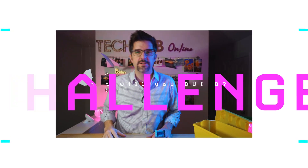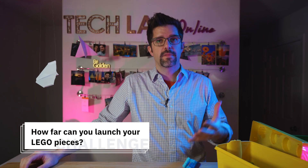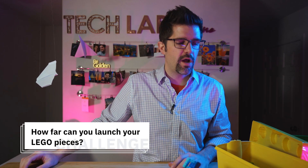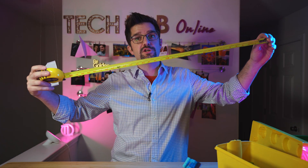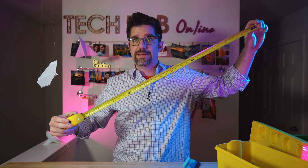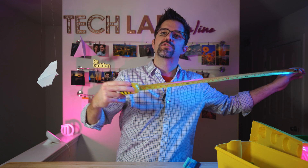Alright friends, now let's see what you can do to build your best Lego catapult. How far can you launch your Lego pieces? My current record is 110 inches. When you're ready to start launching, get your tape measure out and measure how far your catapult is able to fire. If you don't have a tape measure, do that heel-toe, heel-toe walk and let's see how far your catapult fired.